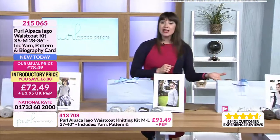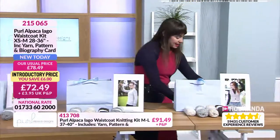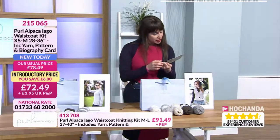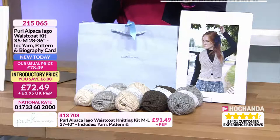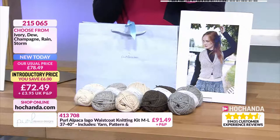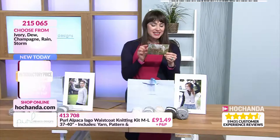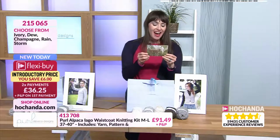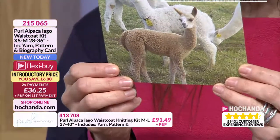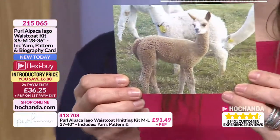Next up then we have got the waistcoat kit and this is Iago. We've got a picture of Iago. 'Hi, I'm Iago — and although I'm named after Shakespeare's most sinister villain, I'm a bit too happy to be that manipulative and conniving.' And then again I'll leave the rest as a surprise for you.